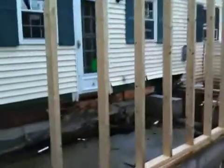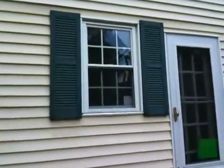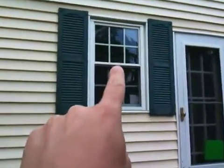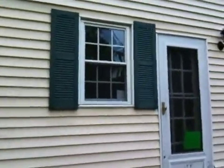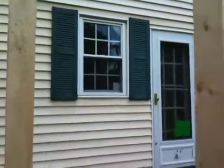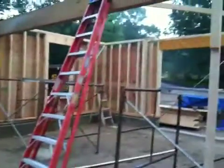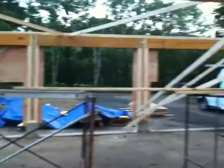I've got a little webcam in the window there so I can watch the progress from my computer in the office, or when we go out to Colorado I can watch from there. I can spy on the workers and make sure they're working and not taking too many breaks. That's it for today, Friday July 3rd.